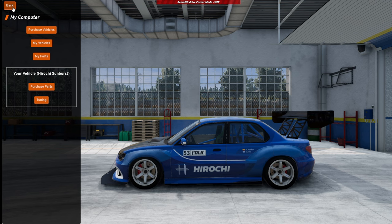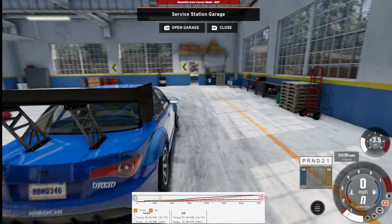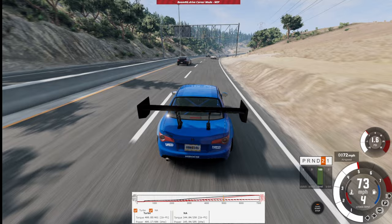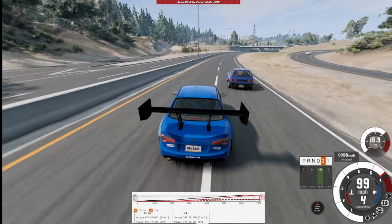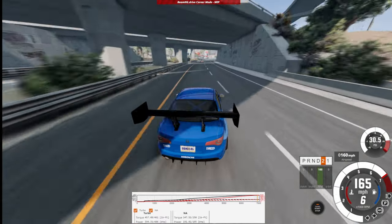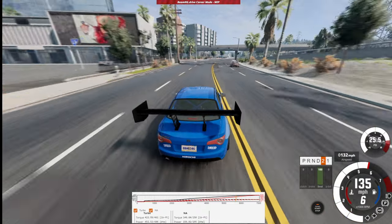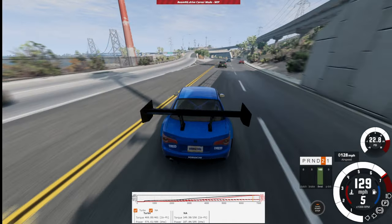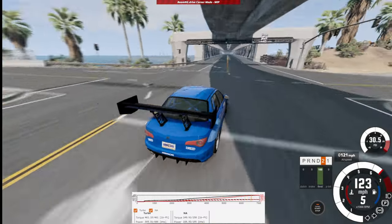Now we have a monstrous rear wing and hopefully this solves all my problems getting this thing to feel dialed and consistent. Let's see just how well she handles now. Here we are coming up on our first high speed bend — whoa! It handles so much better! Holy crap it was the downforce — I was literally maxed out on mechanical grip. The rear end feels phenomenal right now, I'm having absolutely no problems at all. All I needed was just a big old wing — look at that, it literally hugs around that corner beautifully.